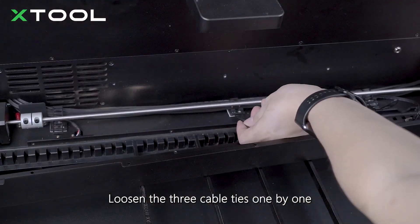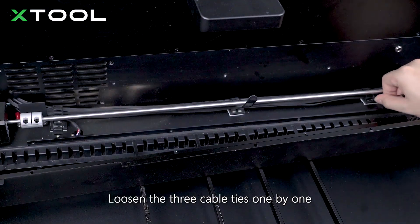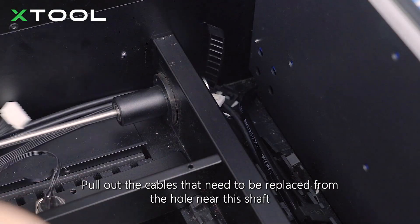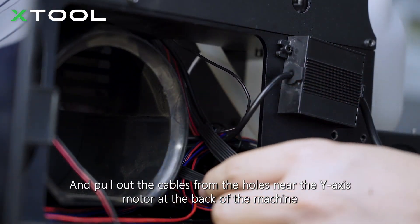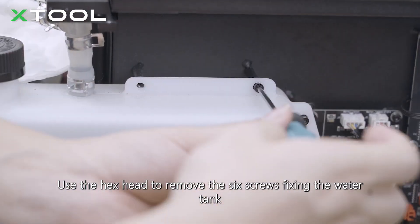Loosen the three cable ties one by one, and make sure to loosen the cable tie in the right corner. Pull out the cables that need to be replaced from the hole near the shaft, and pull out the cables from the holes near the y-axis motor at the back of the machine. Use the hex head to remove the six screws fixing the water tank.